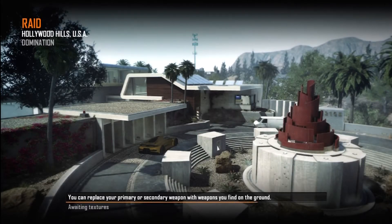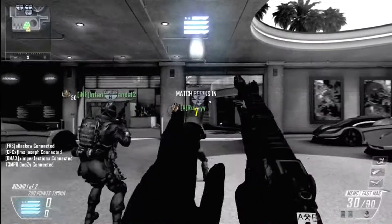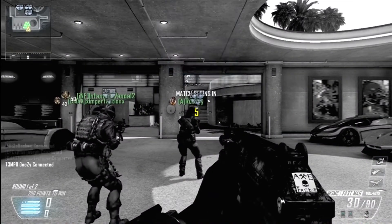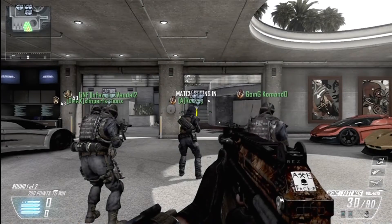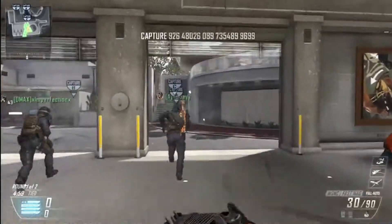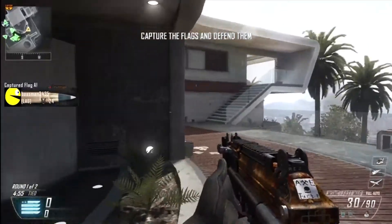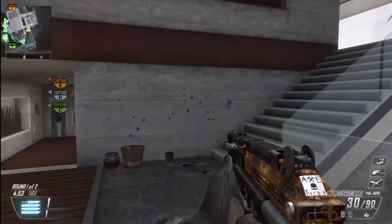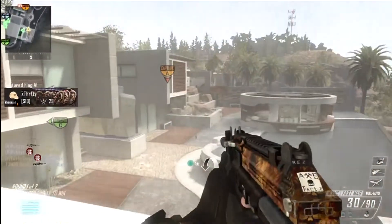All right everybody, this is ThrowingThatKiller and today I'm coming at you with a commentary. First off, that intro you just saw was made by my friend John — he is pretty good at editing and making intros. So if you guys would check out his channel, the link will be in the description as well as an annotation on the intro itself.